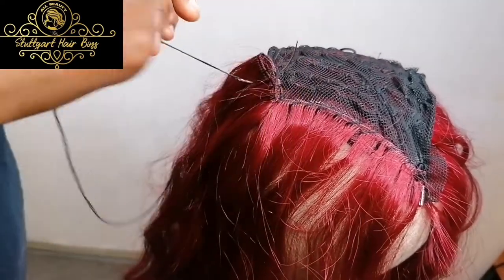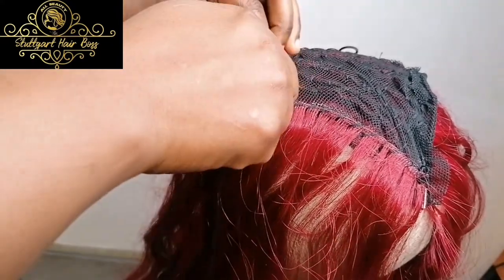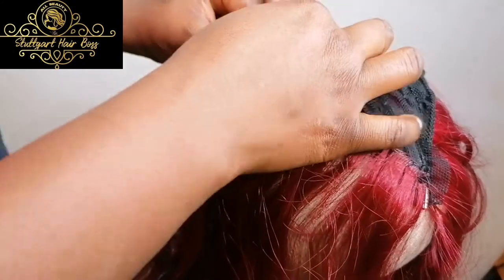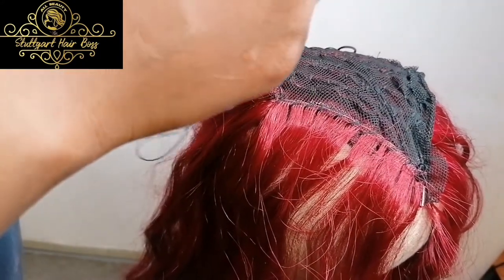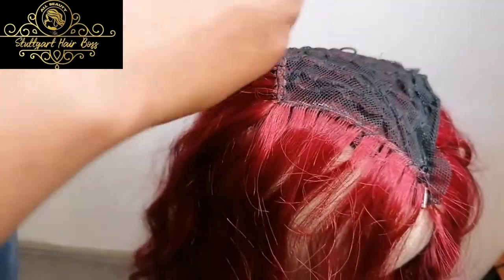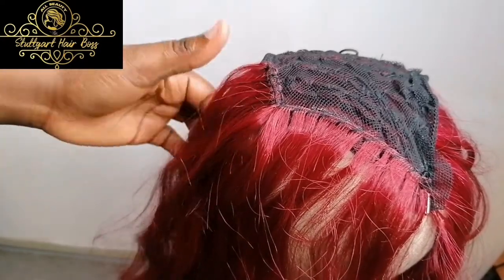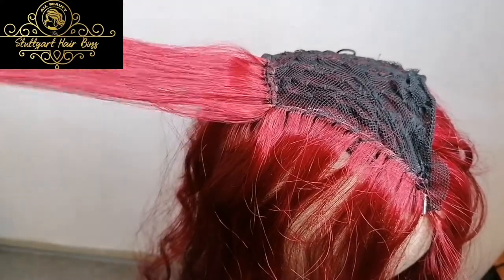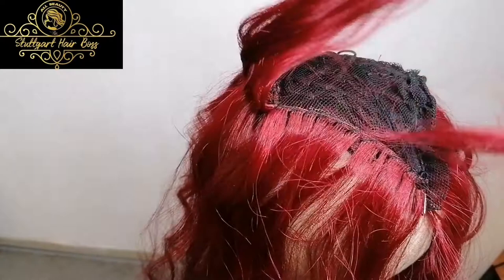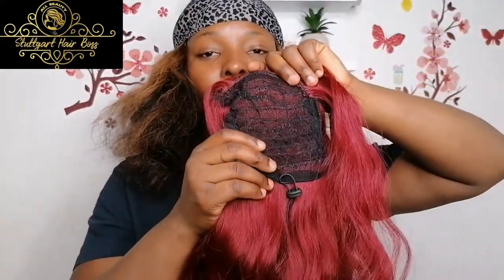I cut my hair before and want it to grow back — thank God it did. So if you are the type with 4C or 3C type hair and you want to do this ponytail, you should use kinky coil, Jerry coil, or deep wave — whichever one — so that it blends quickly with your hair. If you have hair with a small clip clip texture, you should use something like kinky straight. If you have the texture of Iberian hair, use afro kinky to match your own Iberian texture.